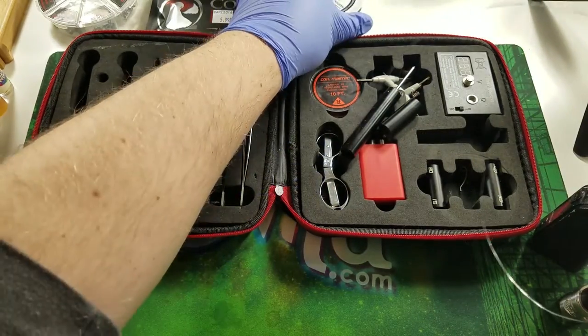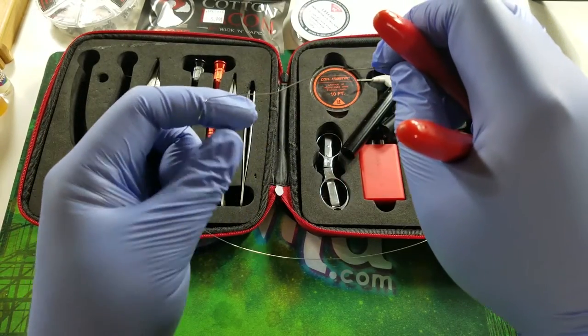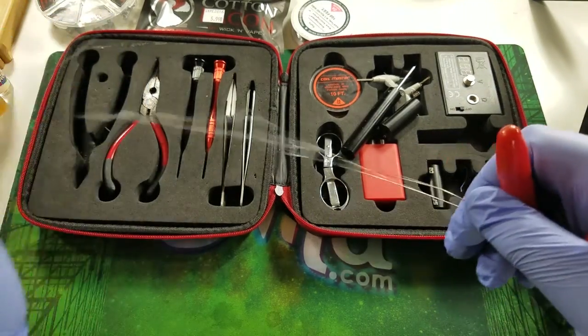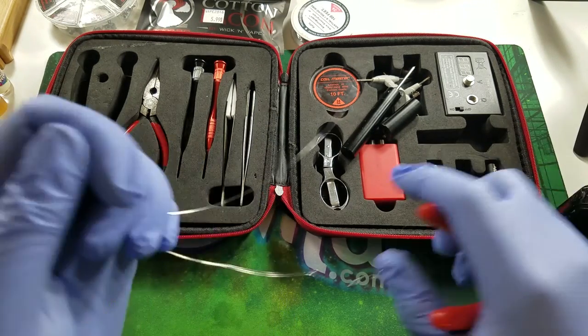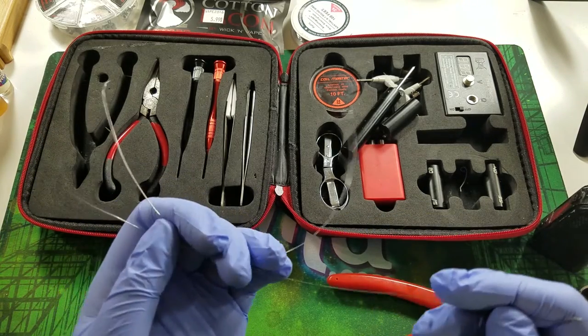Now I'm going to take this wire and cut it in half, so we should have two pieces of wire — because we're going to have to do this twice, once for each coil.